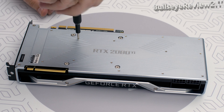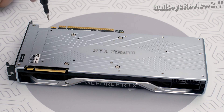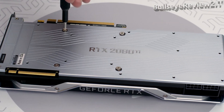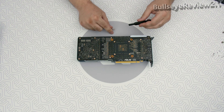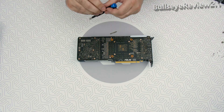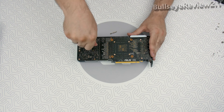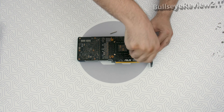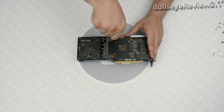First things first, we need to remove the factory provided backplate. Take all the encircled screws out by using a Phillips screwdriver. All heatsink assembly screws should be removed, including self-adhesive washers on both sides of the PCB, if present. Now we need to remove all the screws from the stock cooler — keep in mind there are usually four screws with springs, so bring that Phillips screwdriver once more.